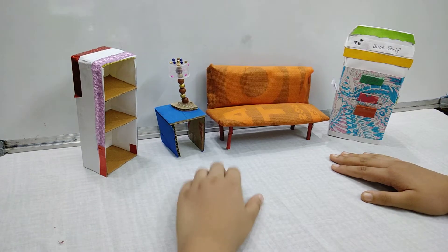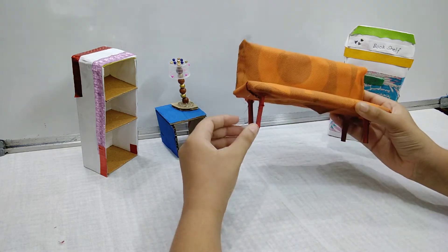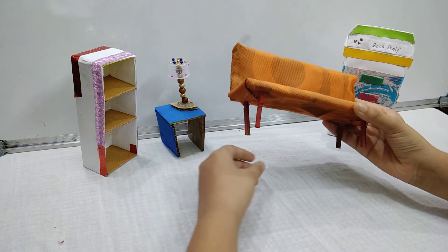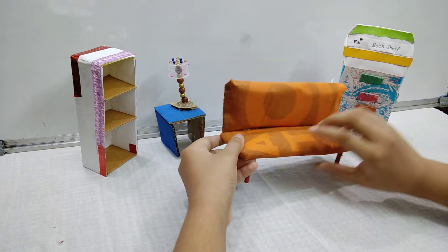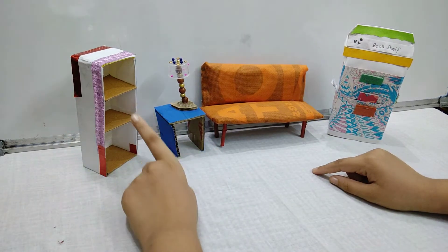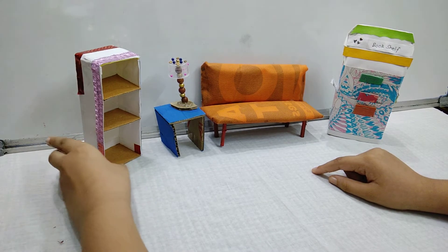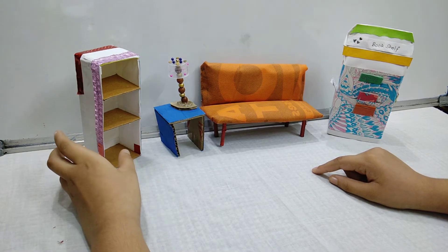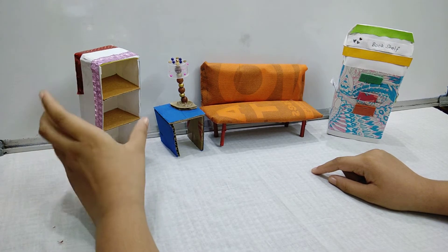This is the sofa which I made using a shopping bag. I have attached wooden sticks on it and tucked in some foam. Over here you can see a display cupboard — I have made it using cardboard, and I have also stuck some designer tape to make it look attractive.